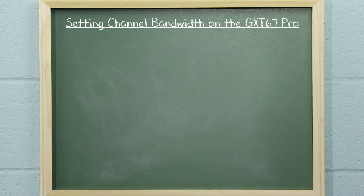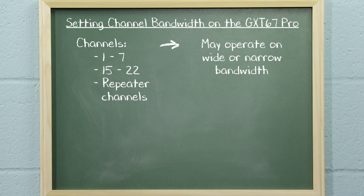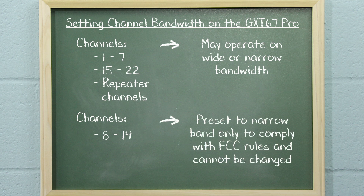It is important to note that channels 1 through 7, 15 through 22, and the repeater channels may operate on wide or narrow bandwidth. Channels 8 through 14 are preset to narrow band only to comply with FCC rules and cannot be changed.